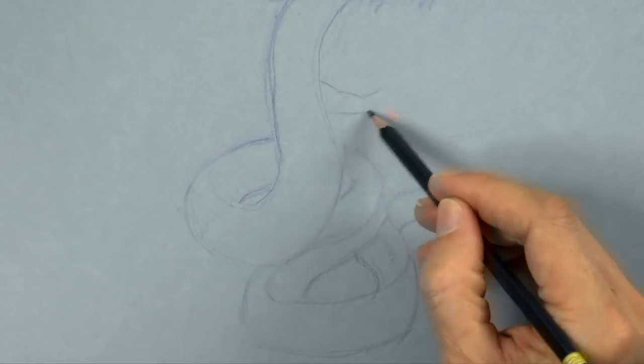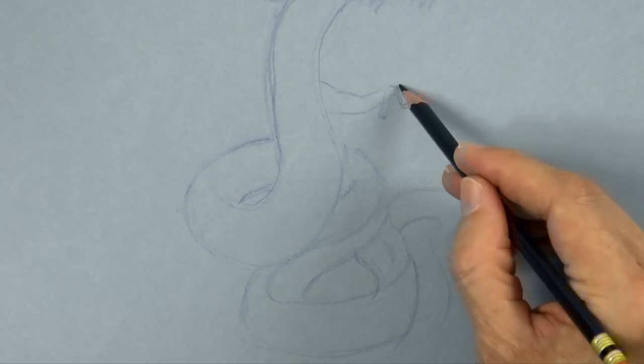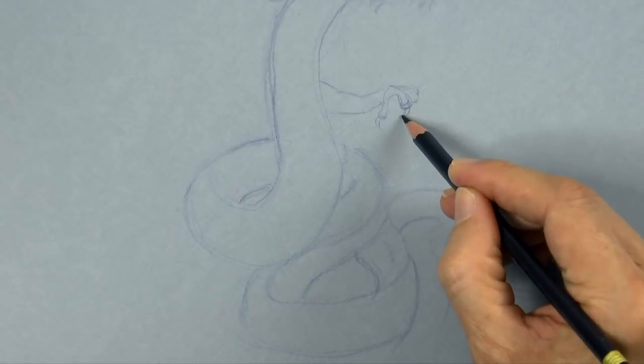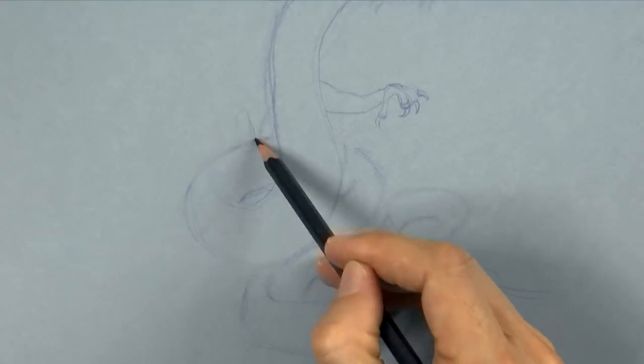And now let's draw the hands. Oriental dragons have the body similar to a snake except that they have four legs — or two hands and two legs — like an eagle's claws.